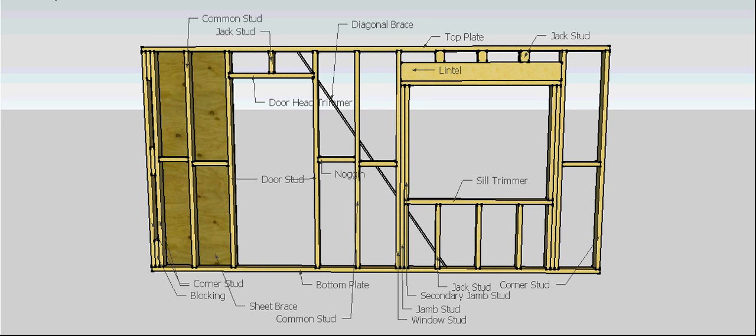Here are all the names — we'll go through these individually shortly, and I'll repeat this slide at the end. But if you want to, you can pause and have a look at that one. Let's kick on. I'll do this in the way that I would normally construct the frame.